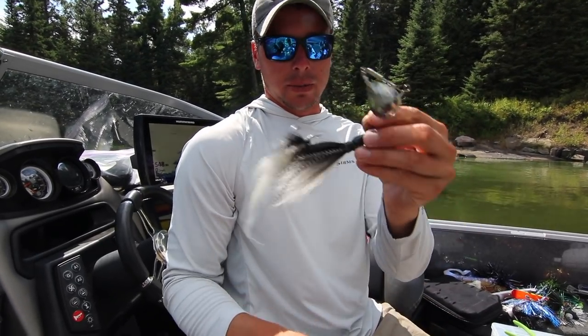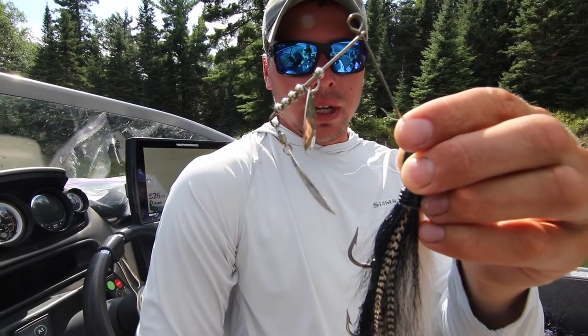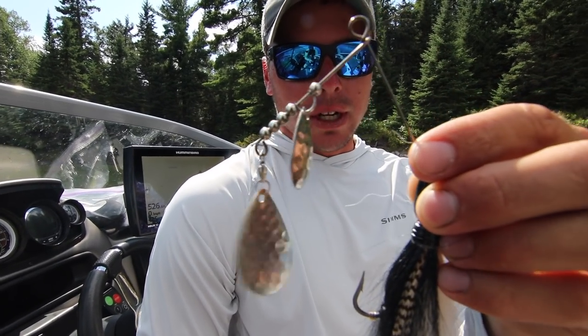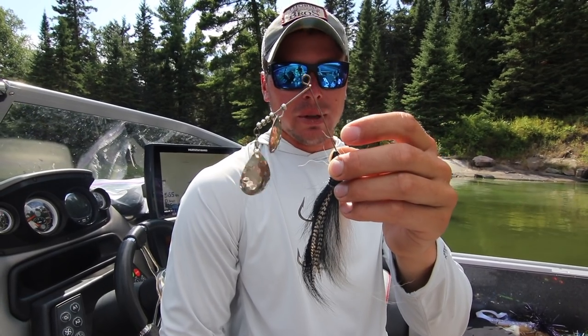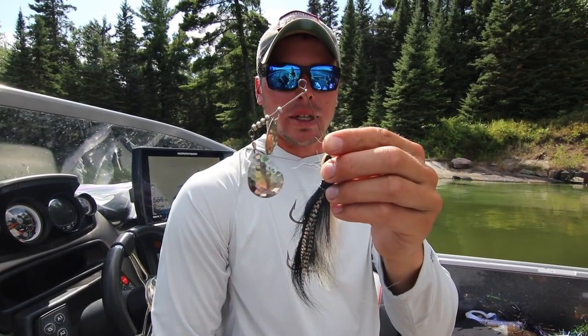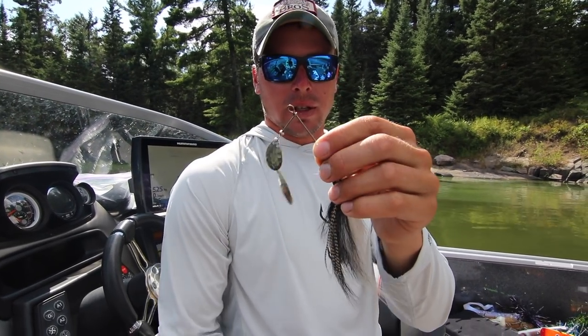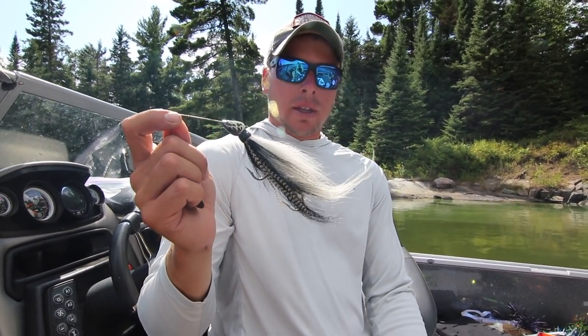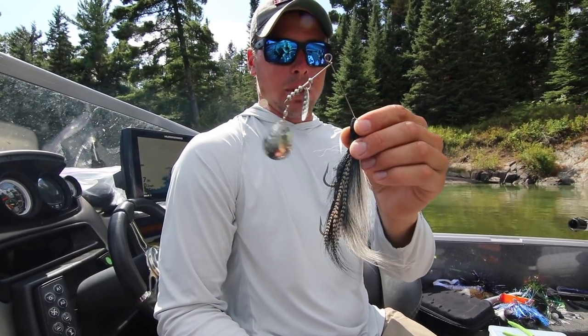Another pressured water bait that I like are spinner baits. I think spinner baits are really cool — I don't think they're used nearly enough in the muskie world, maybe due to the single hooks or just that they're not a bucktail. Everybody thinks you need to throw a bucktail and spinner baits have kind of got forgotten, but spinner baits can be really good on pressured bodies of water. There's a lot of different kinds that can be very effective, and this is just one of the many that I carry in my boat at all times.